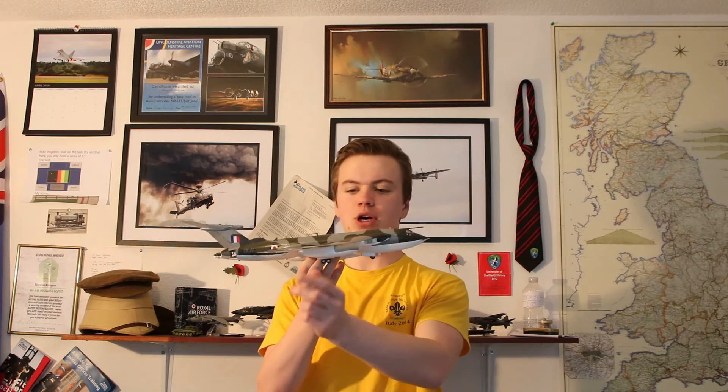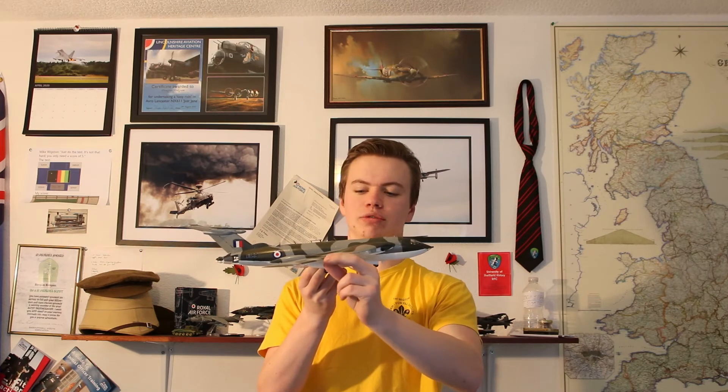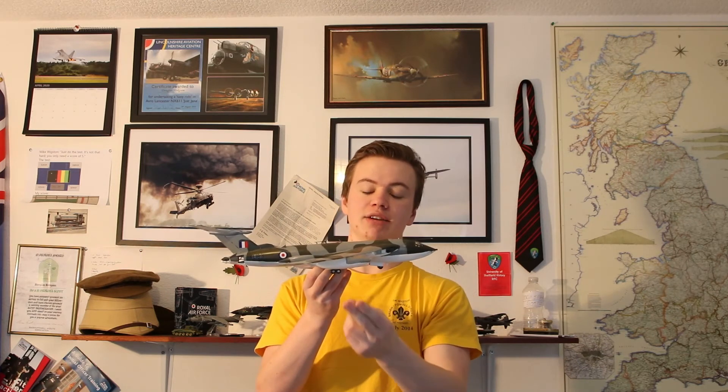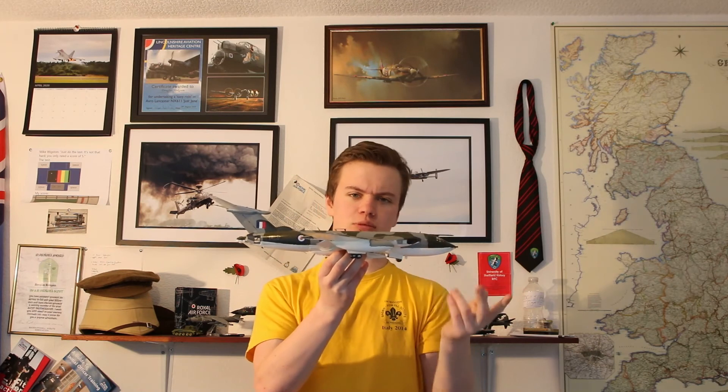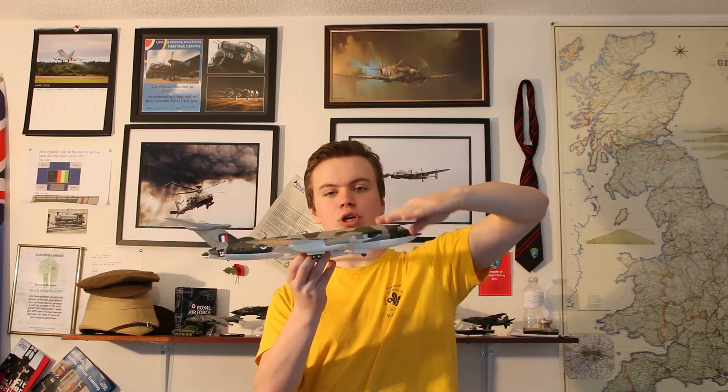One thing you can do to avoid stalling at the wingtips is called washout, which is to purposefully change the angle of incidence of the wing downwards at the tip. So it is producing less lift and so it's less likely to stall. On the Victor you might be able to see — but probably not — that the root of the wing is angled up more than the tip of the wing, and that helps to reduce the chance of stalling at the wingtips.